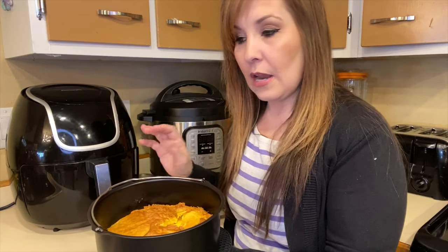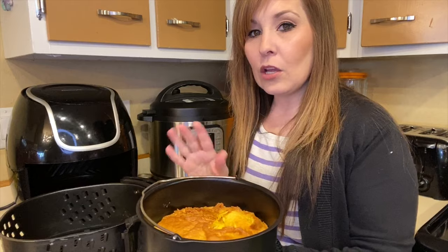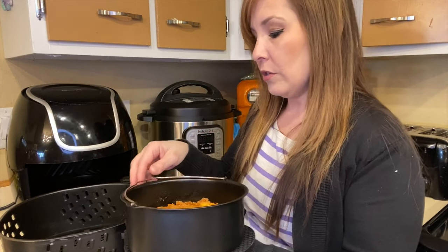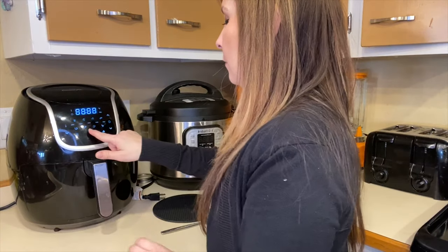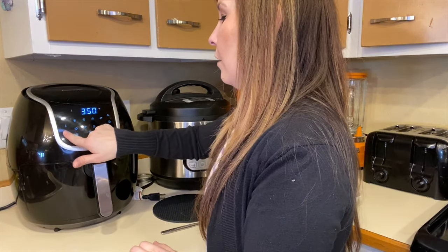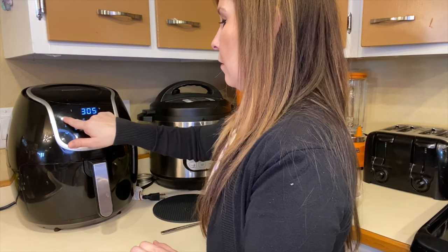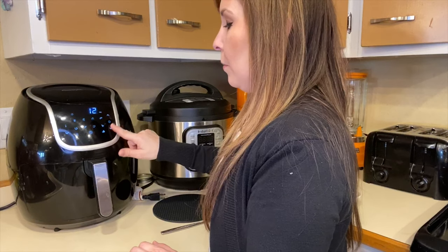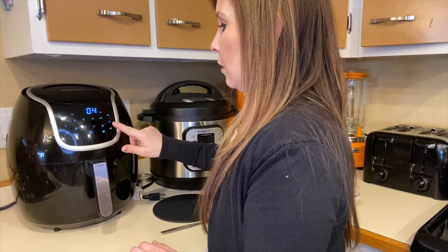It's not cooked all the way through yet — it looks done on top but the inside isn't finished. I'm going to cook it for a couple more minutes. I'll put it back to 310 degrees and bring it down to three more minutes, then come back and check on it.